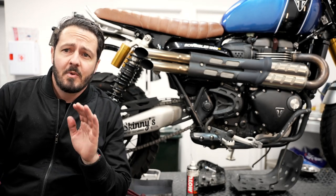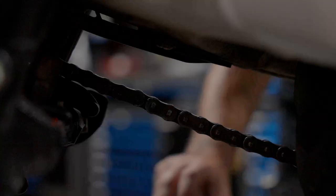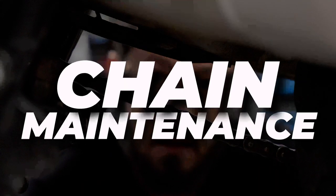What's up scramblers. Today we're going to kick off our prep series of videos talking about chain lube.